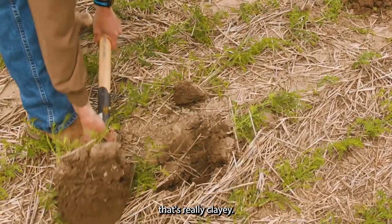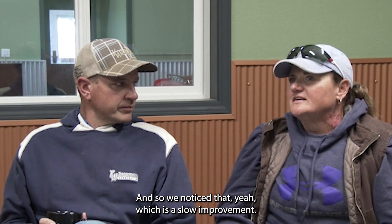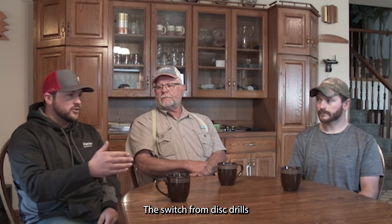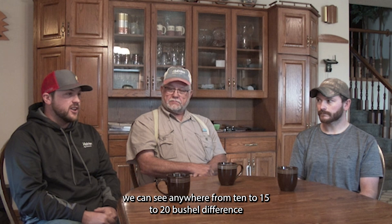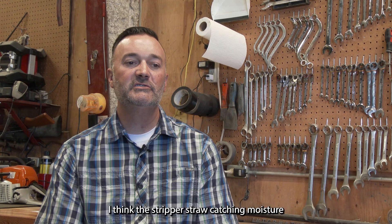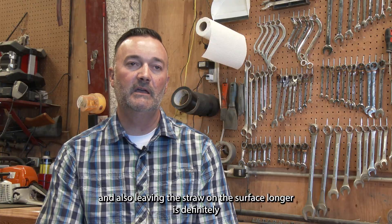Some of our ground is really clay — when it dries out, you can't really get a spade in the ground. We noticed that the improvement was slow. It's not like you fix it in a year, but it kept getting better and better, not worse. The switch from disc drills and shell boards to that is all about water use efficiency. We can see anywhere from 10 to 15 to 20 bushel difference in pretty close proximity. The stripper straw catching moisture and leaving the straw on the surface longer is definitely helping the yields.